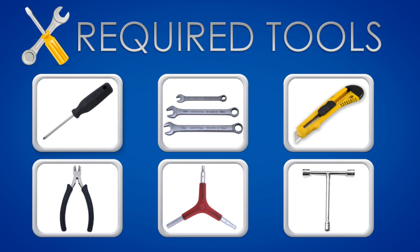This video will guide you through the assembly process of the VNF. For this assembly you'll need the following tools.